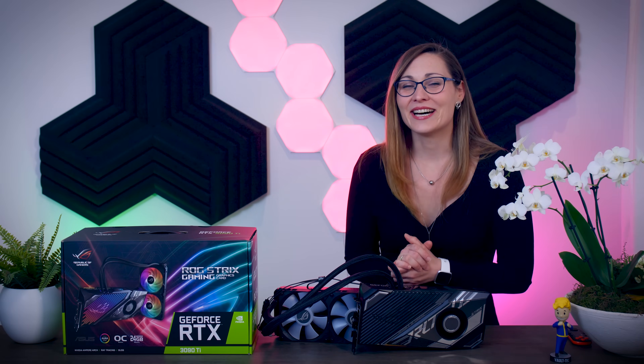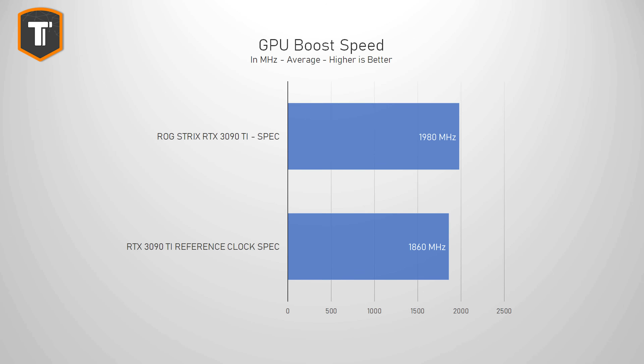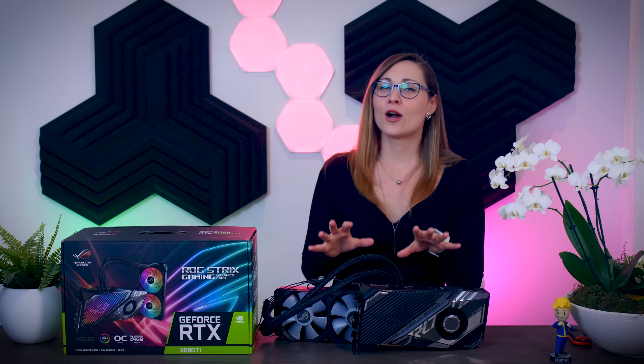A reference 3090 Ti is supposed to boost to 1860 MHz, and this card is supposed to go to 1950 to 1980 MHz according to the specs Asus provided, because this is an OC card. These specs are kind of pointless these days, as almost every card boosts itself a bit higher than the spec depending on temperatures. Right out of the box, this card boosts to around 2055 MHz in the Quiet BIOS and 2070 MHz in the Performance BIOS, so right away this card will offer a couple of percent more performance than a 3090 Ti running at reference clocks.